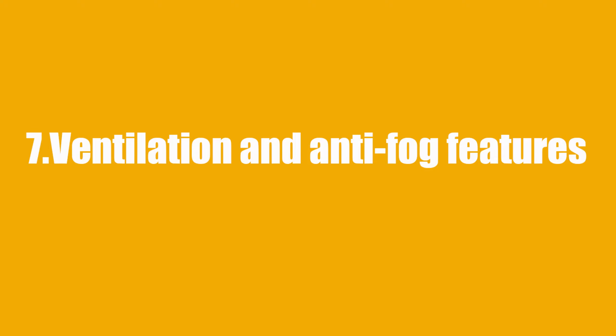Seven: ventilation and anti-fog features. Some glasses come with vented frames or anti-fog coatings, which can help prevent the lenses from fogging up during use. This can be especially important in humid environments or when wearing the glasses for extended periods.